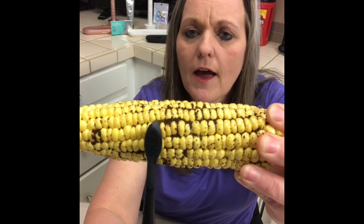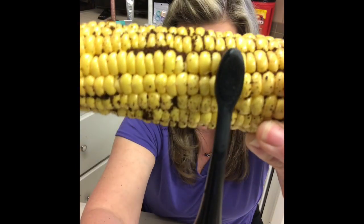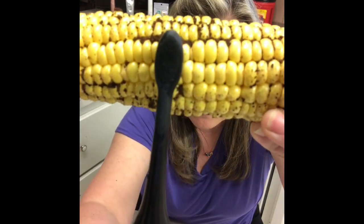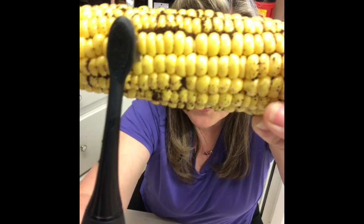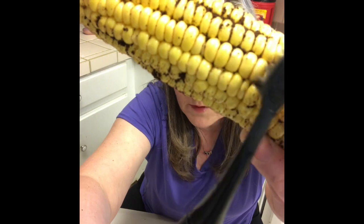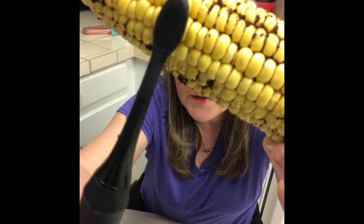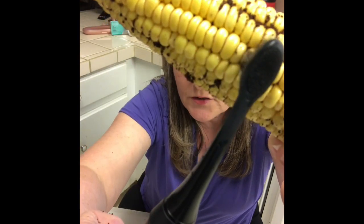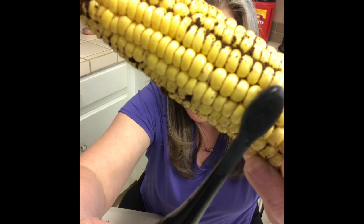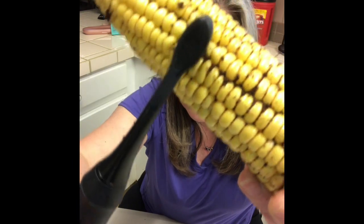This is on our whitening mode — 33,000 sonic vibrations a minute. You see how well those bristles are getting in the corn, in between all the little areas. This brush has a two-minute timer; at the end of two minutes, it shuts off. Every 30 seconds it pauses briefly — there it goes — that's an indication to move to a different area of your mouth.